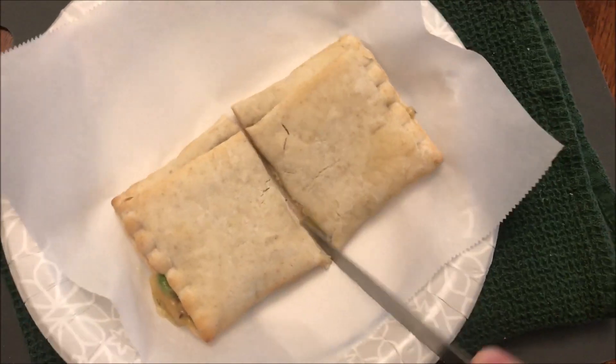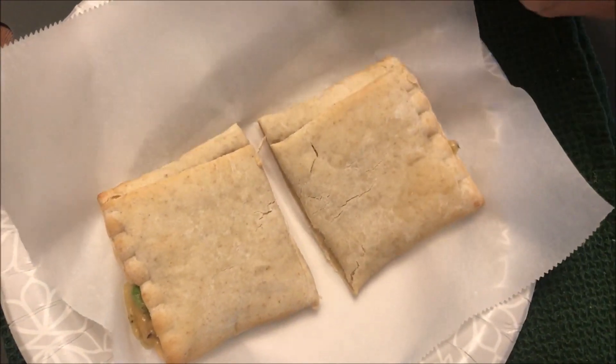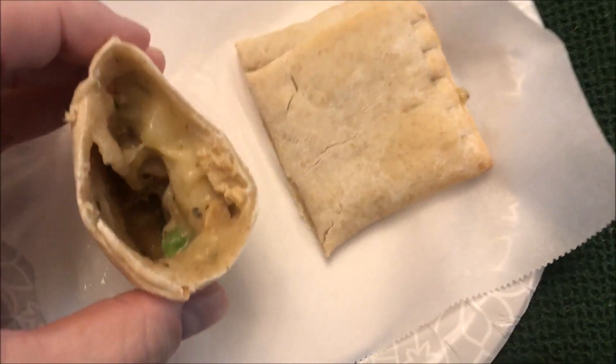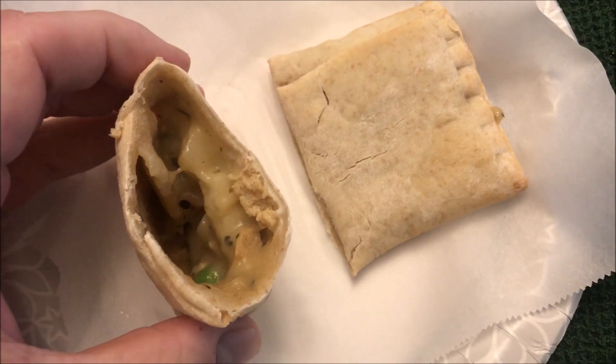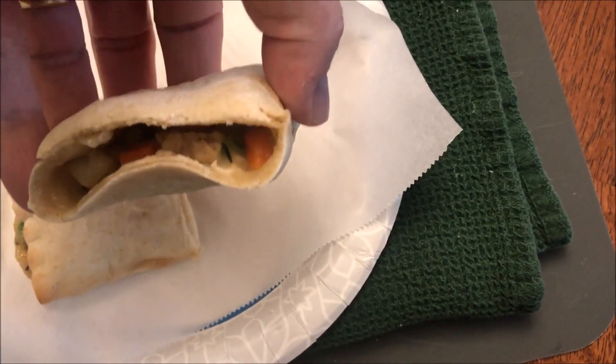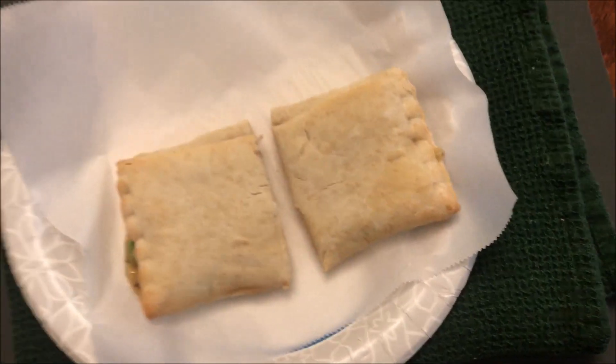Let's see how tough it is — not hard or crunchy, that's for sure. I wish it was probably a little crunchier. Here's the inside — well, you don't get much. There's not much of anything in there. A little bit more on that side. I'm going to let this cool off a minute and I'll be back.